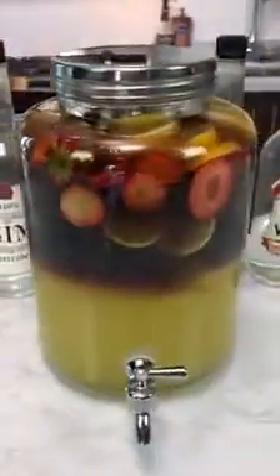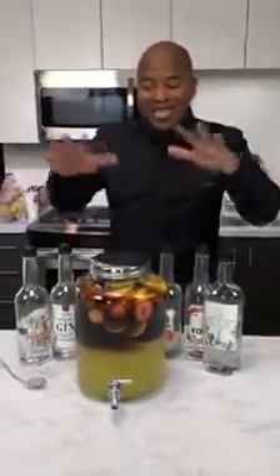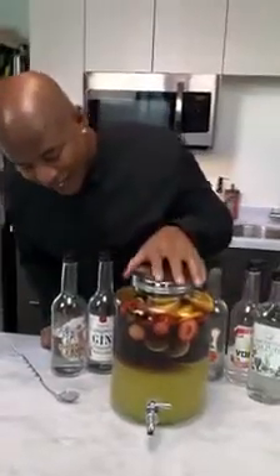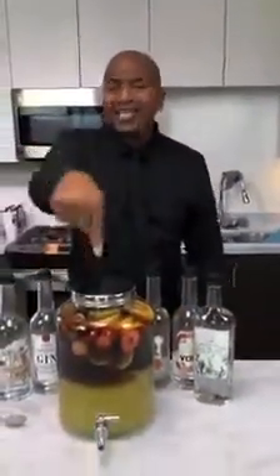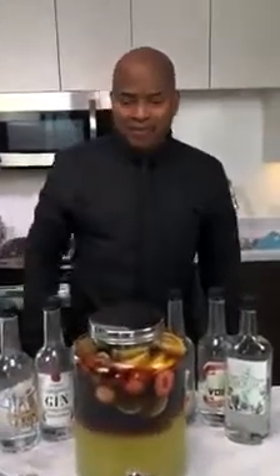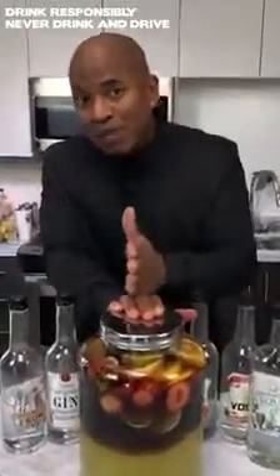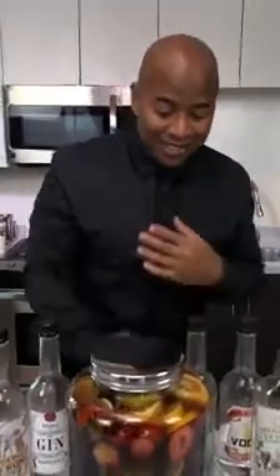And there you have it, ladies and gentlemen — the Long Island Iced Tea Punch! Now you don't have to go to the bar. You can make a giant one for you and your friends at home, everybody's happy. Give it a little stir and look at the two layers. As always, always drink responsibly, never drink and drive. See you guys next time — this is brilliant.